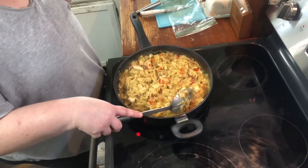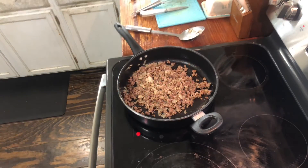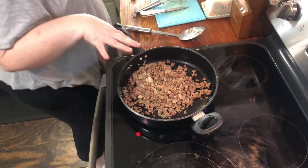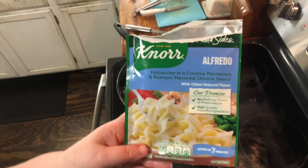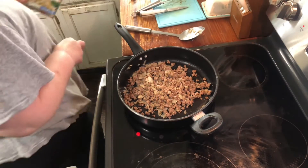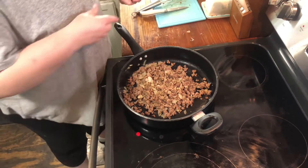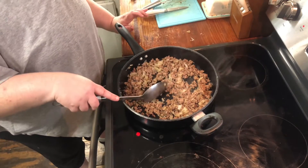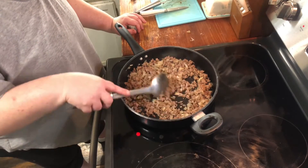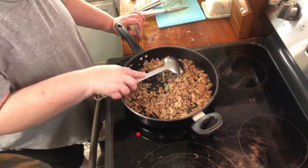Now let me get the next recipe together and we'll get started on that one. This next recipe is a stroganoff type recipe — we're going to use the Alfredo North Sides for this one. I forgot to say, I am doubling each of these so it's enough for my family. This one, instead of putting in steak like the recipe calls for, we're going to just do ground beef. I've already cooked a pound of ground beef and an onion and I've already drained it.